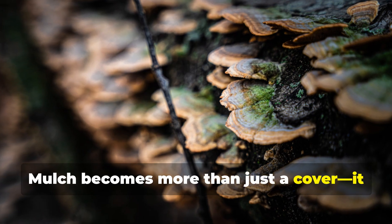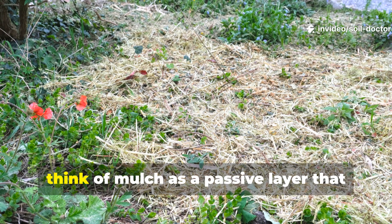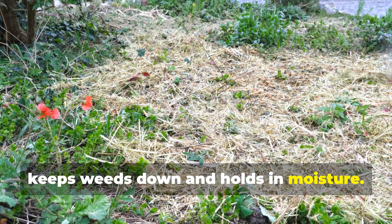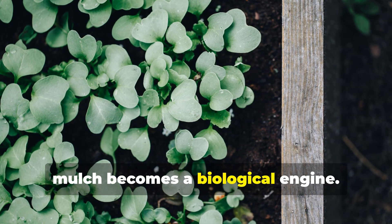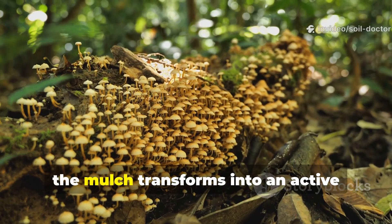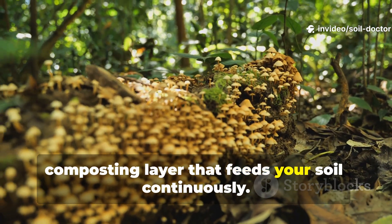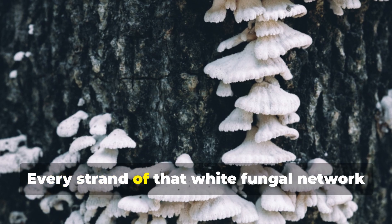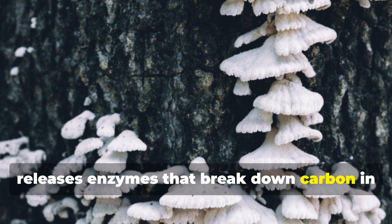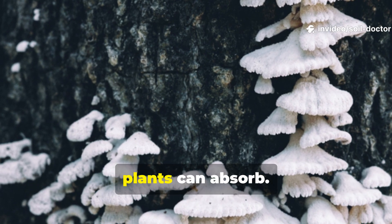Mulch becomes more than just a cover — it actually becomes a living fungal mat. Most gardeners think of mulch as a passive layer that keeps weeds down and holds in moisture, but in a living system, mulch becomes a biological engine. When mycelium colonises it, the mulch transforms into an active composting layer that feeds your soil continuously. Every strand of that white fungal network releases enzymes that break down carbon in wood chips, straw or leaves, turning them into humic compounds that plants can absorb.